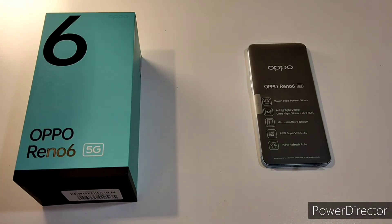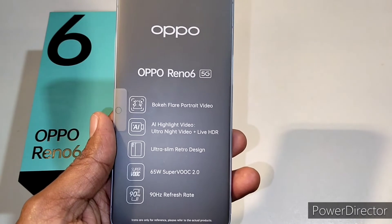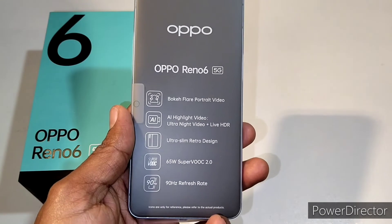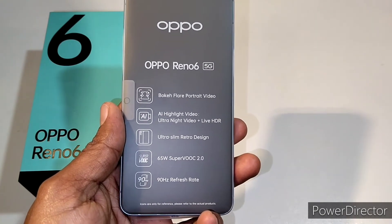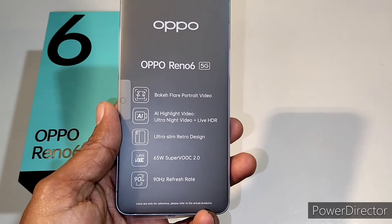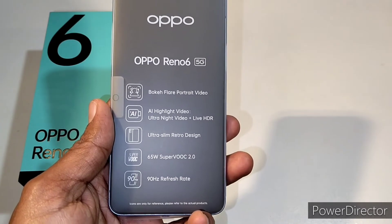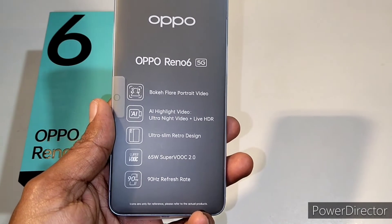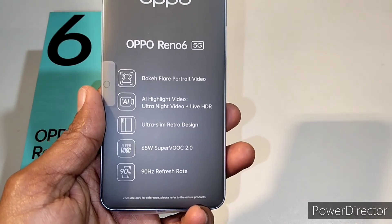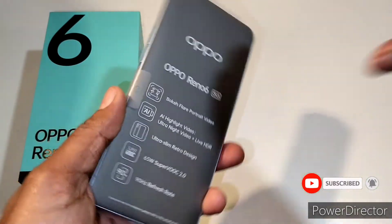Here is the device. I will peel off the plastic, but first let's look at the specifications shown on the box screen: Bokeh Flare Portrait Video, AI Highlight Video, Ultra Night Video, Life HDR, Ultra Slim Retro Design, 65-volt SuperVOOC 2.0 charger, and a 90Hz refresh rate screen. Those are the key specs on the box. Now let's peel off the plastic.